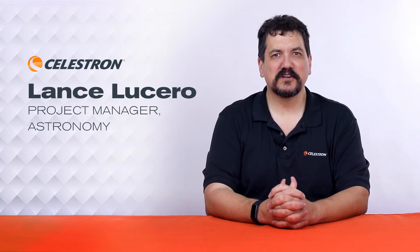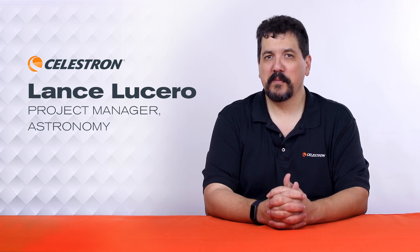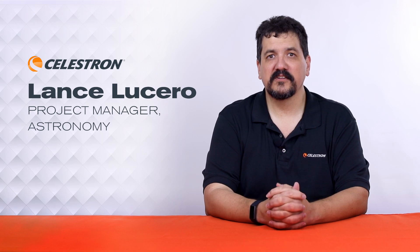Hi, I'm Lance Lucero, Product Manager of Astronomy for Celestron, and I'm here to talk to you today about how to power your telescope using our Power Tank line of products.